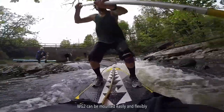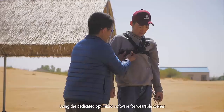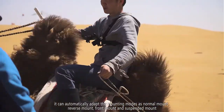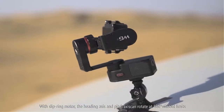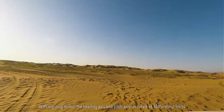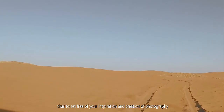WG2 can be mounted easily and flexibly, using the dedicated optimized software for wearable scenes. It can automatically adapt the mounting modes as normal mount, reverse mount, front mount, and suspended mount. With slip ring motor, the heading axis and pitch axis can rotate at 360 degrees without limits, thus setting free your inspiration and creation of photography.